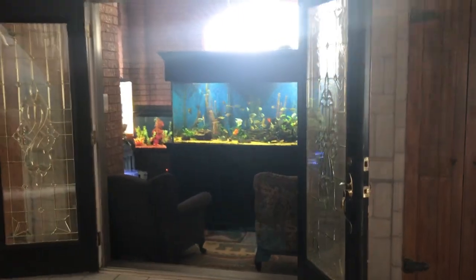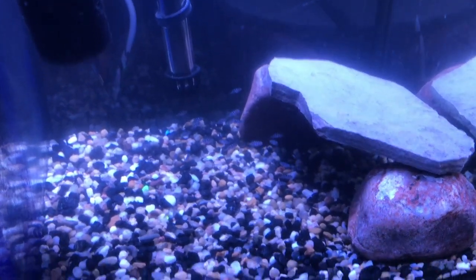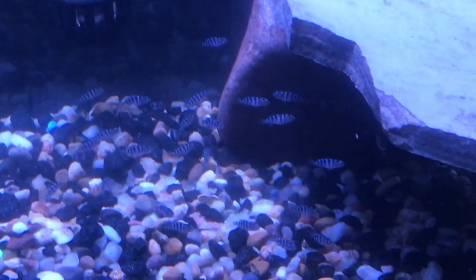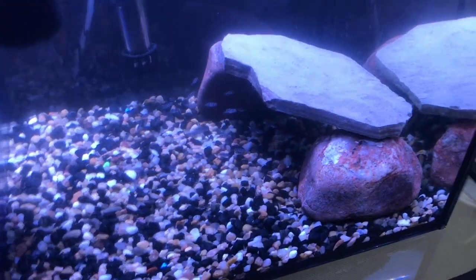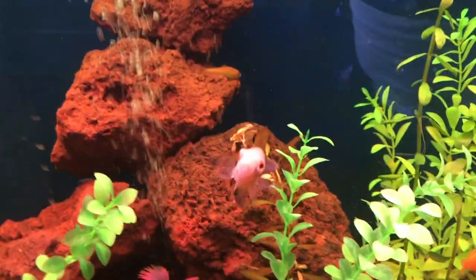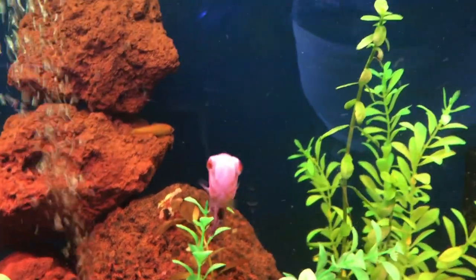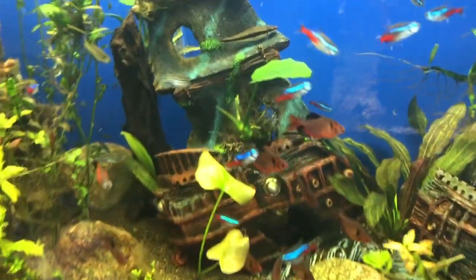Here we are in the fish room, and yes, my babies are getting big. Oscar's doing good — still hasn't grown at all, as you can see.